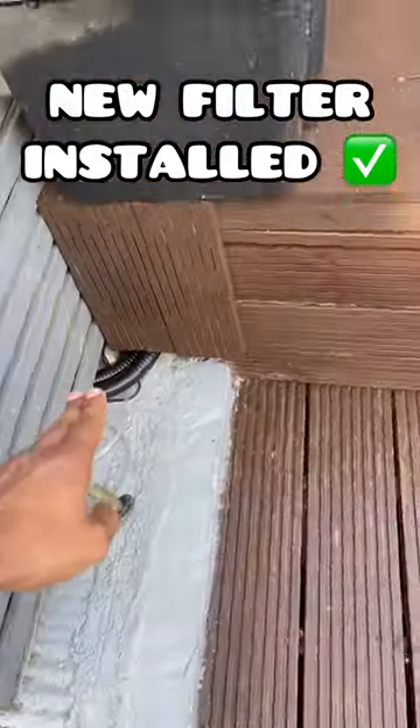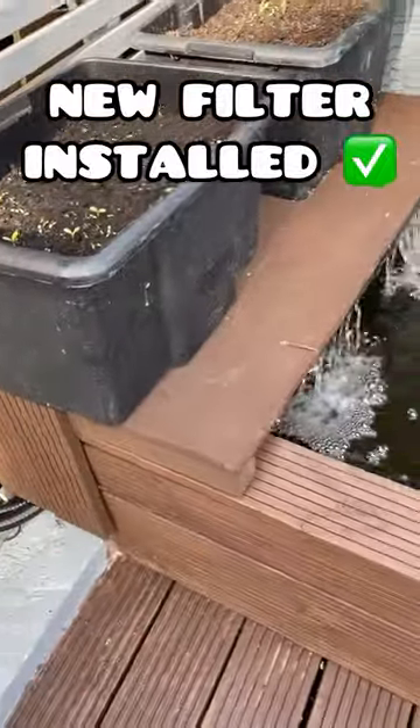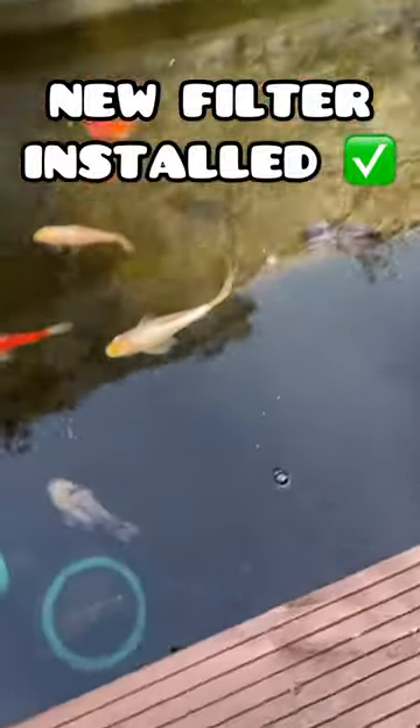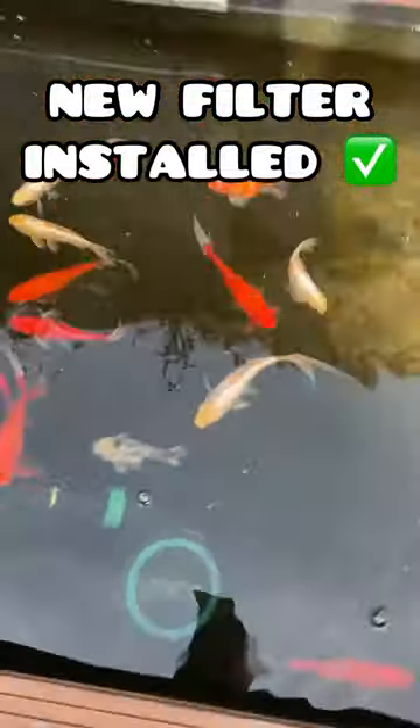Those are going in there — I built a little bit of a box to hide things and made a waterfall feature here, which is quite great. The pond's looking good and you've got the pump just down there in the middle.